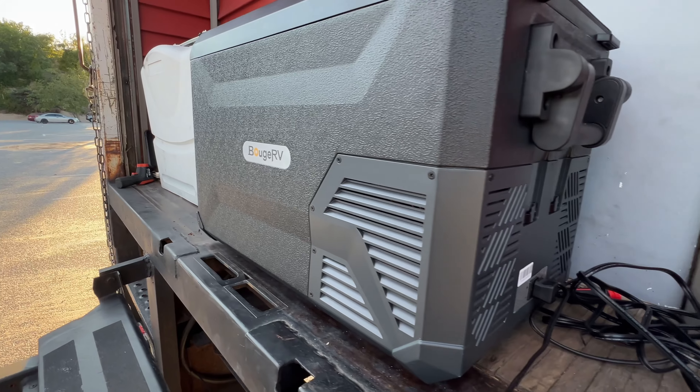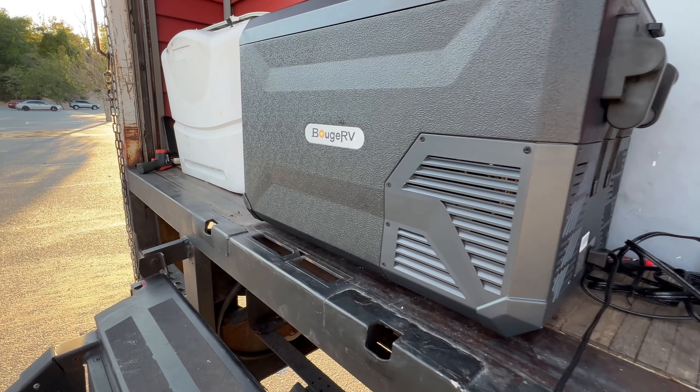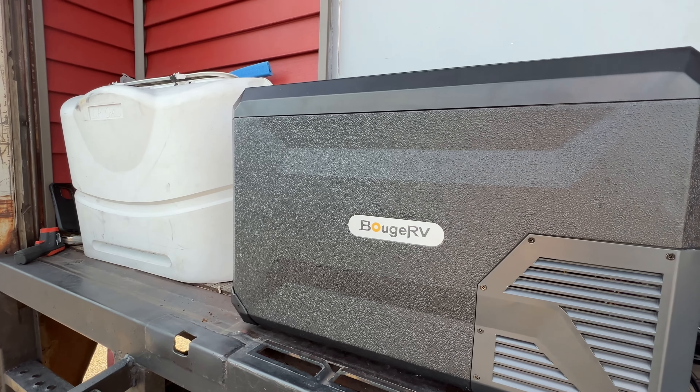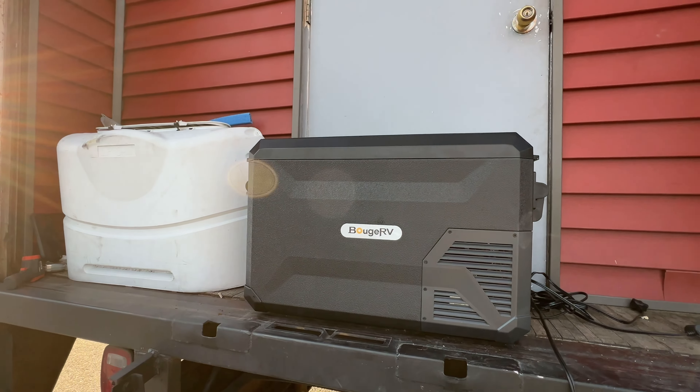On the outside here, we do have the vents for the fans and for the compressor. It's not really that loud — it is a very quiet refrigerator. You don't hear the compressor kicking on and off usually, as you do with some refrigerators like our big refrigerator inside.